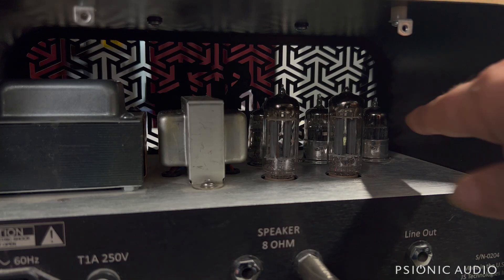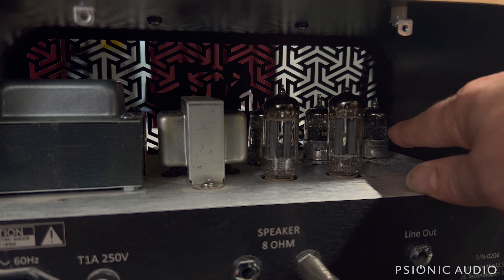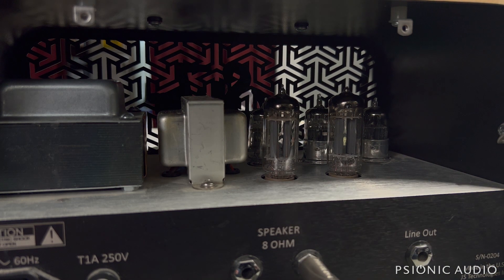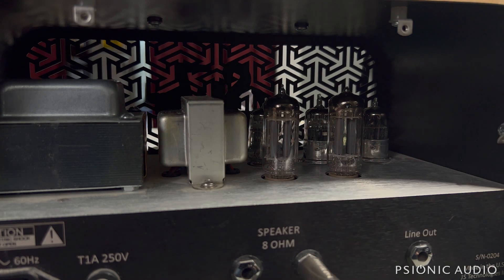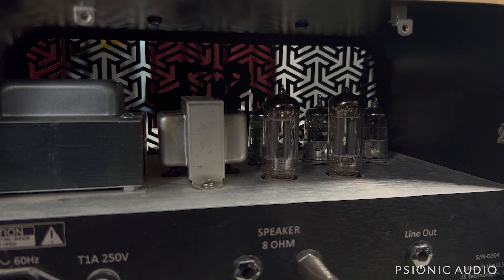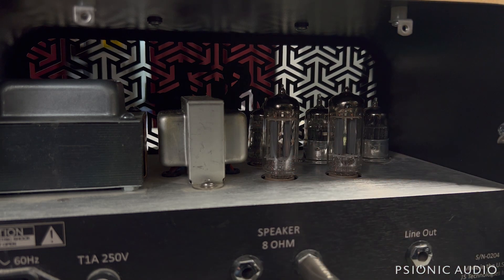I changed out the 12BH7 because the one that was in there got really microphonic after the amp had been on about 20 minutes. It started off minor microphonic, then got worse as it got hot. I pulled the adjacent 12BH7 to be able to reach it. I'm going to put it all back together and power it back on to see if we still have the hum — because I had pulled this tube, it cooled more quickly than the other one did.